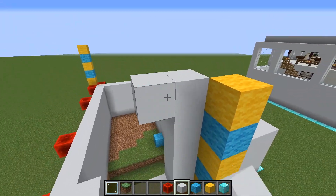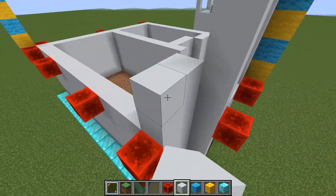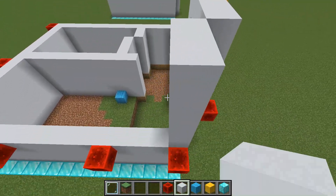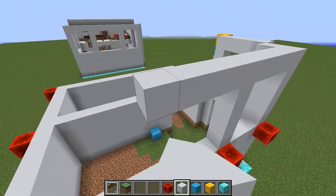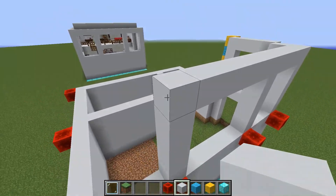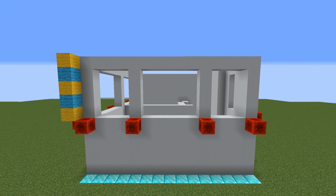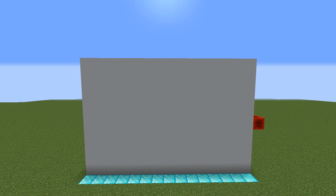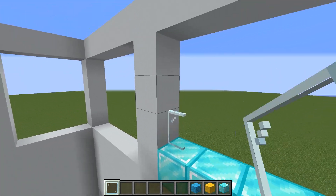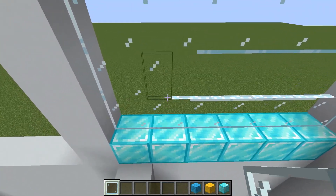Now let's build a wall for the second floor. Again, it's five blocks high. There will be windows this time. Place glass panes, except for this window — the others are four blocks high.